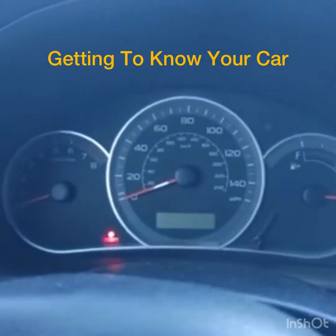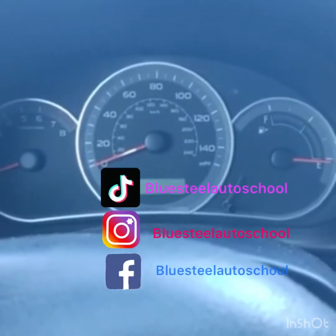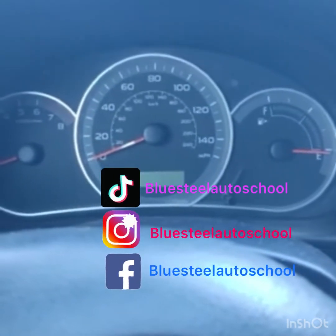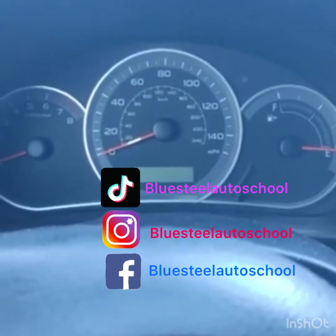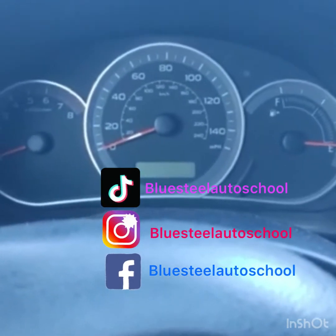We're back with the introduction. This is what you should do when you're first getting into the car — getting yourself and the car ready to drive in a safe fashion.